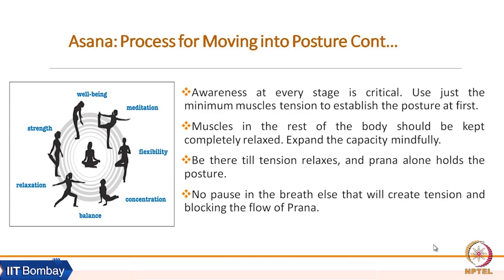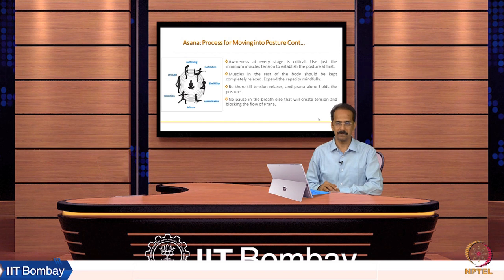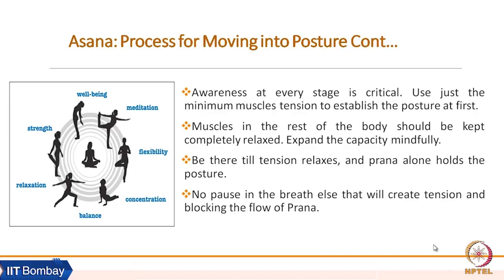Be there till tension relaxes — remaining in stress cannot be said to be in the asana. Whatever asana we are performing, we must experience the relaxation into it. We must be able to relax ourselves so that prana alone can hold the posture. While performing asana, we should not pause the breath, otherwise that will create tension and block the flow of prana.